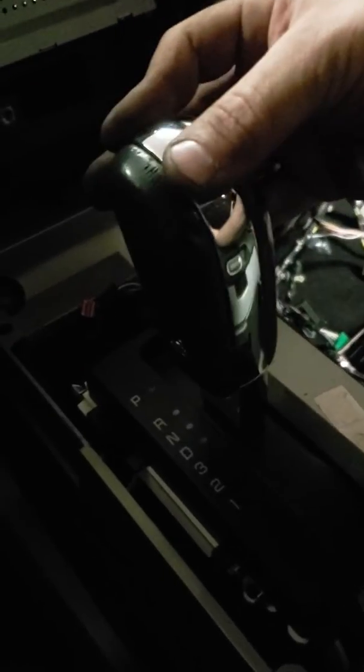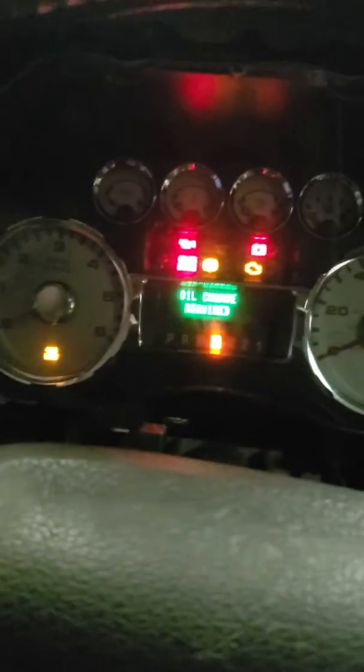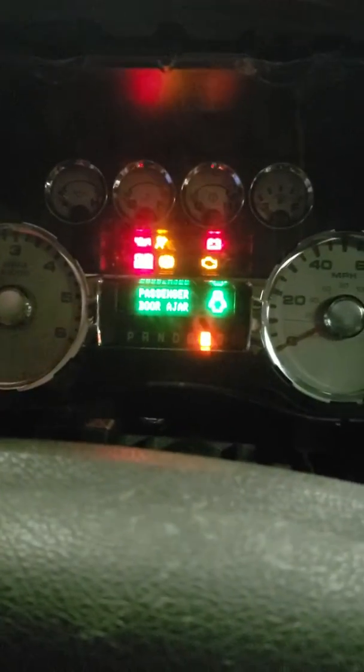So, reverse... neutral... drive. Click it back into three. For some reason, three is right in between three and two. Two — or one, I should say — goes down into two.